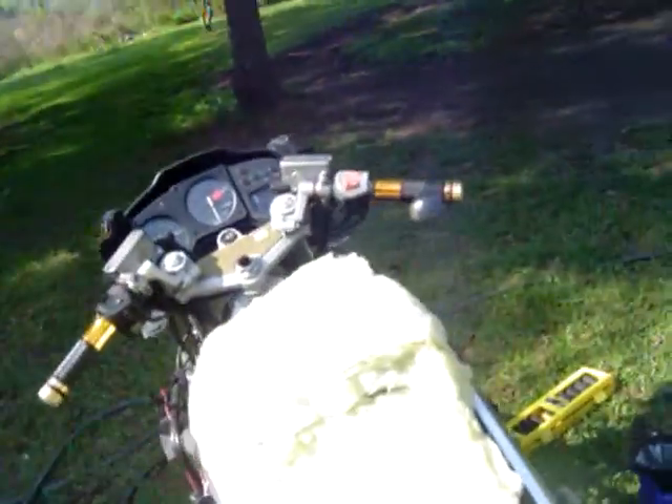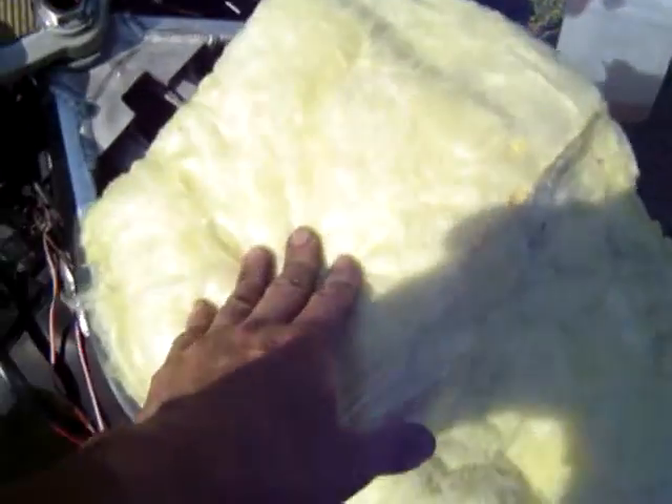I'm filling up the radiator and filled up the gas tank again, and this is something I made — it's a thermal protector for the fuel, and also this little shield right here.